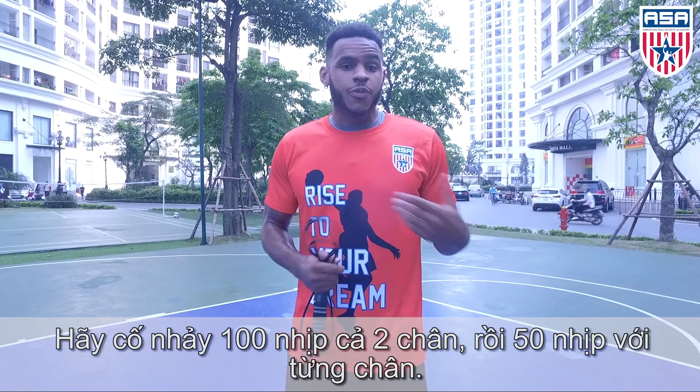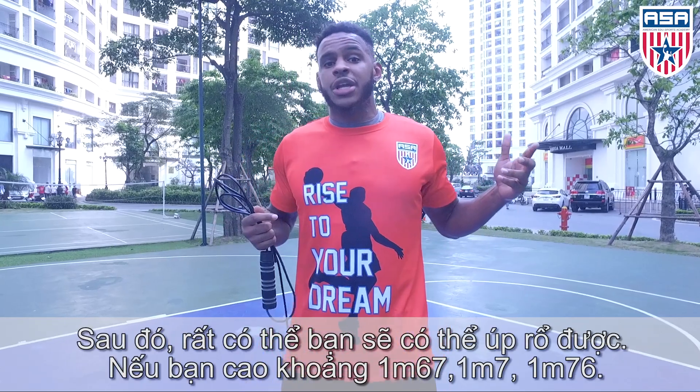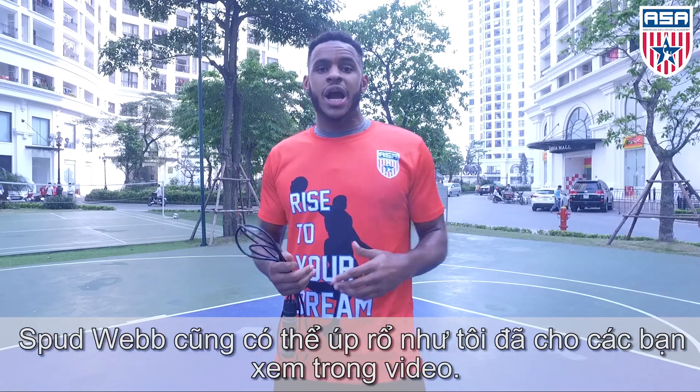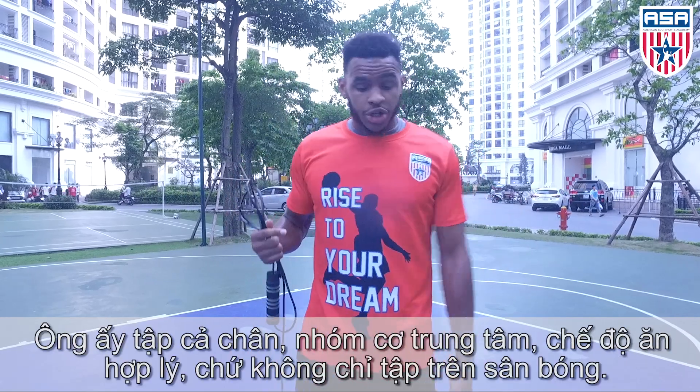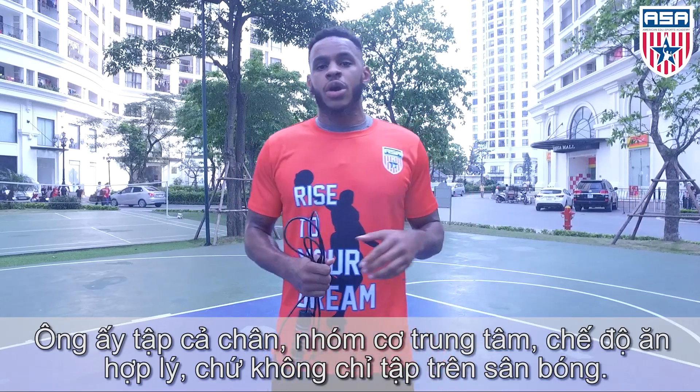Try to get 100 in with both legs — 50 on the left, 50 on the right. After that, who knows, maybe you'll be able to dunk. If you're 5'6", 5'7", 5'8" — Spud Webb, I showed you guys in the video, he can dunk. But he worked on his legs, his core, his diet — not just on the basketball court.